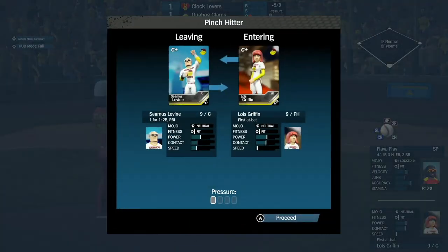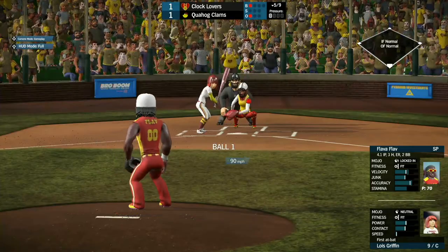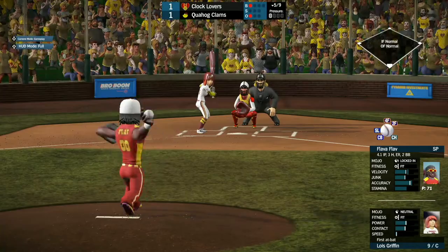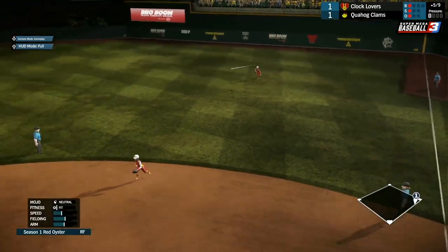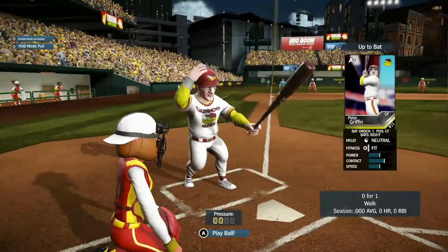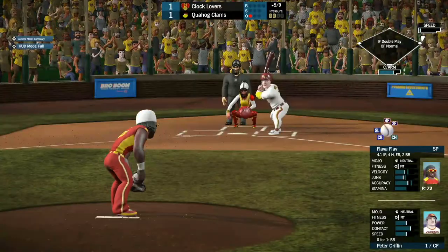Sheamus comes up but is going to be pinch hit for by Lois Griffin. I don't know why they take Sheamus out — she had the RBI double earlier in the game. Lois gets a swing and a miss for strike one, then pops it over to right field on the next pitch — that'll be a base hit. The pinch hitter worked out.